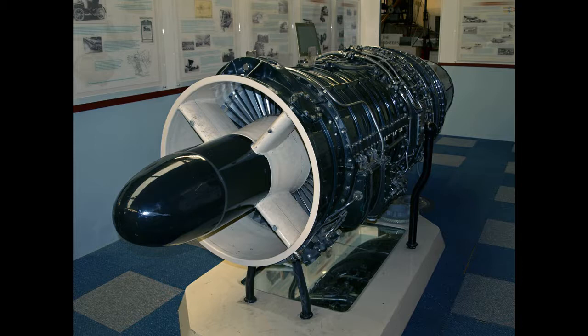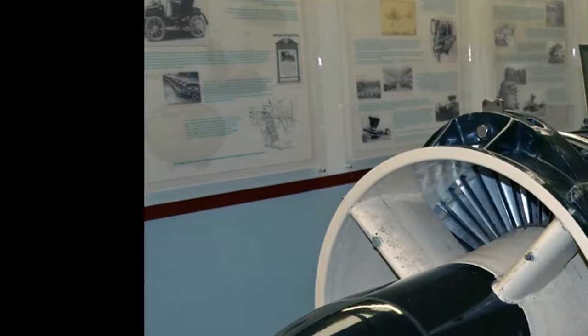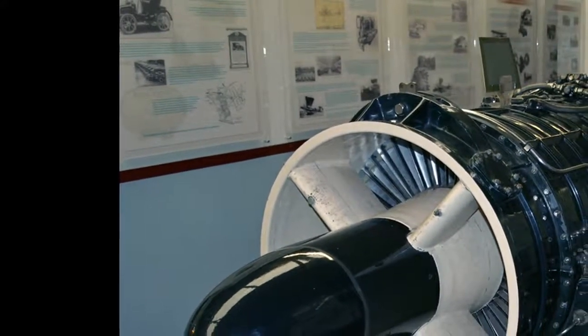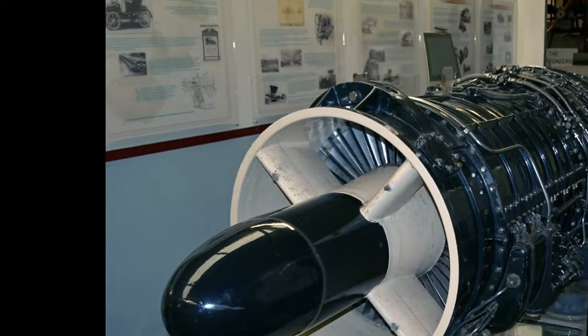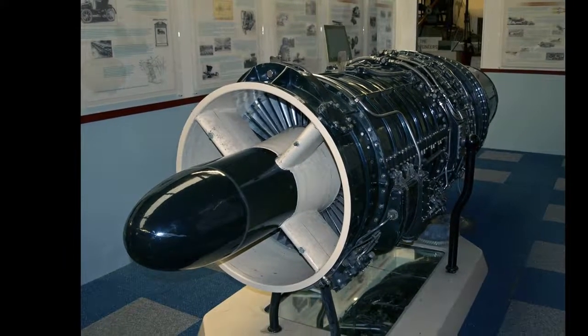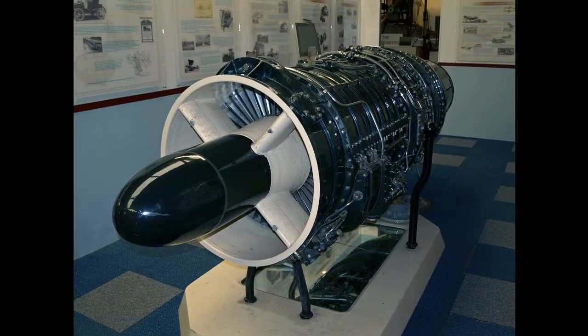ASSA.5R — reheated engines fitted to the English Electric P.1A. ASSA.6 — later engines developed for the Gloucester Javelin FAW Mk.1, Hawker Hunter F Mk.2, F Mk.5, and the prototype Sud-Ouest SO 4050 Vautour. ASSA.7 — rated at 11,000 LBF (49 kilonewtons), powering the Gloucester Javelin FAW Mk.7, Handley Page Victor B Mk.1, and the prototype FFA P-16. ASSA.7LR — engines with 12% augmentation reheat system for use above 20,000 ft (6,100 m), powering the Gloucester Javelin FAW Mk.8. J65 — license production in the United States by Wright Aeronautical. ASSA.8, ASSA.9, ASSA.12, Sapphire 101, Sapphire 104, Sapphire 202 are additional variants.